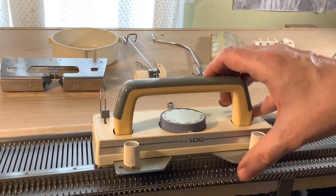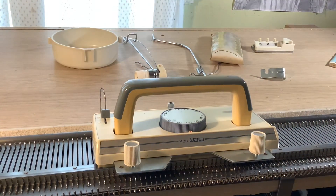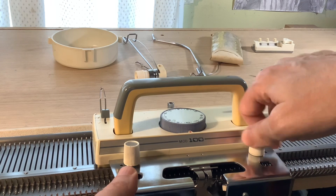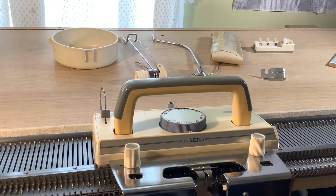What I'm doing now is putting the sinker plate on — you move the handle up and it's really quite easy to assemble. It's just not a lot of pieces, and you don't take much time to put it up.